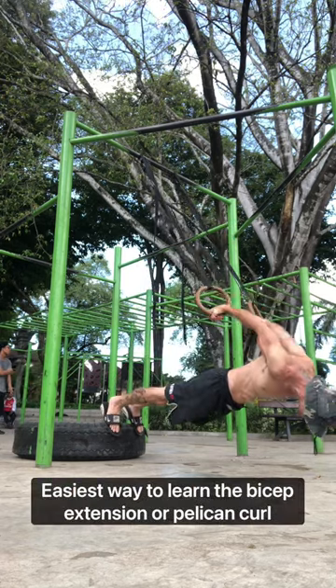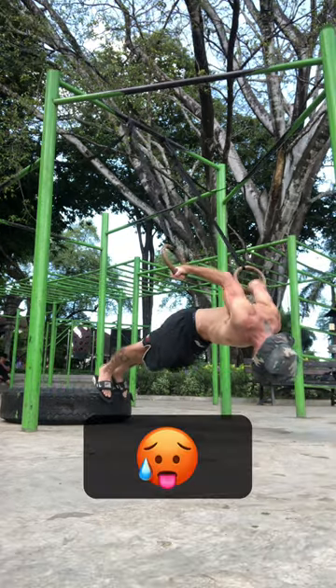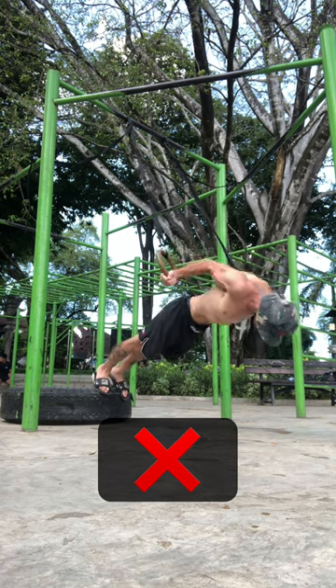Do you want to be able to perform the bicep extension or pelican curl? The two most common mistakes I see are people trying to start from the hardest position or trying to perform multiple reps without using full range of motion.